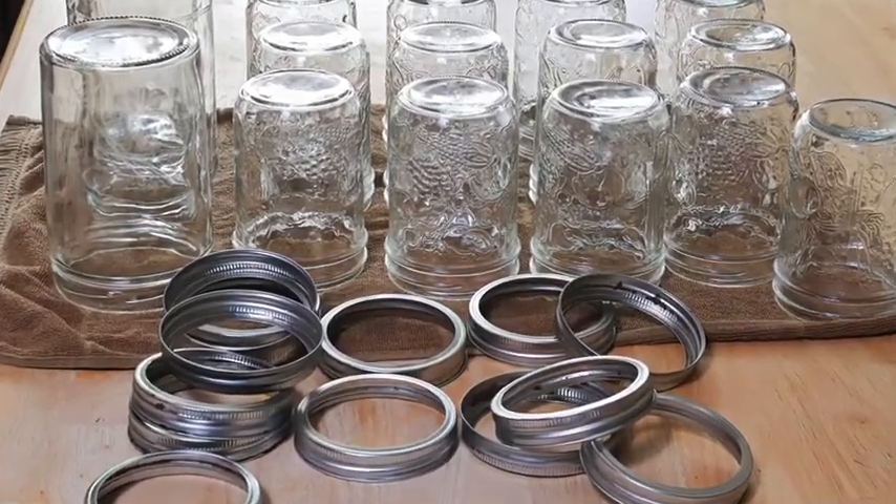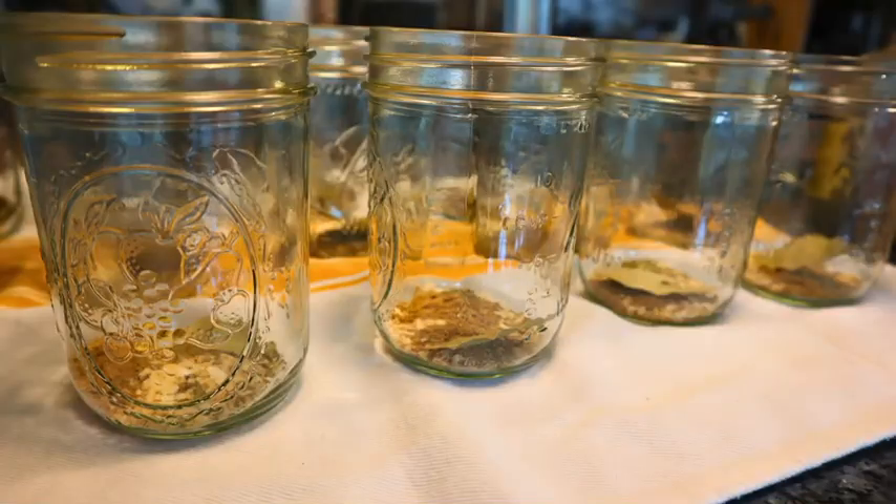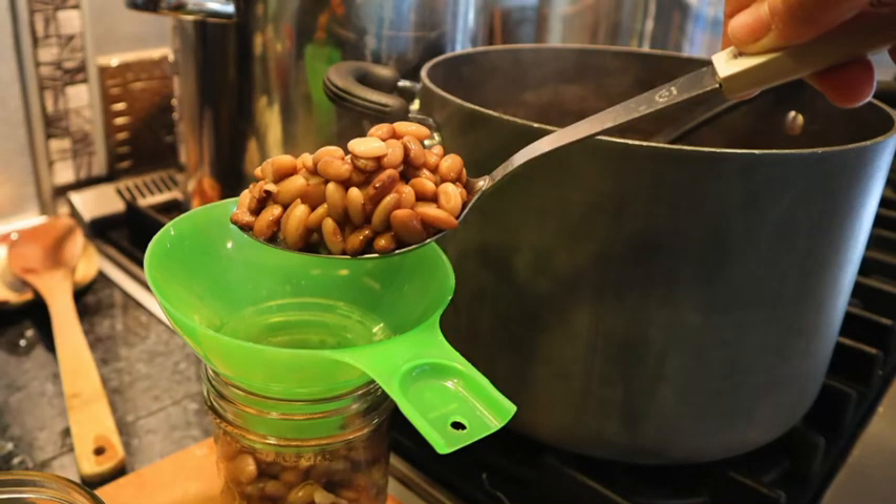During those 30 minutes, get your pint-sized jars ready — make sure they're clean and dry, then add the spices and salt to each individual jar. Once your 30-minute cook time is up, use a slotted spoon to fill your jars with the beans, leaving one inch of headspace.